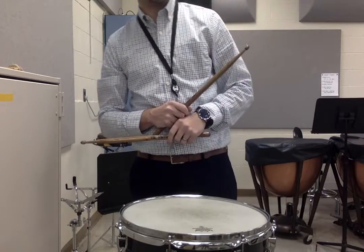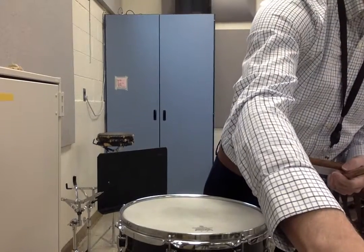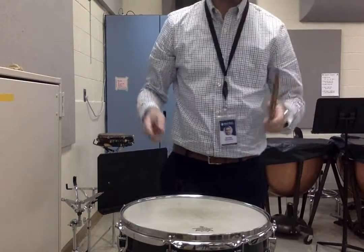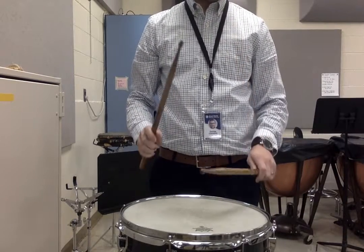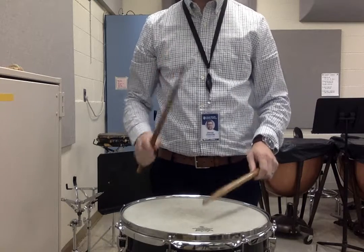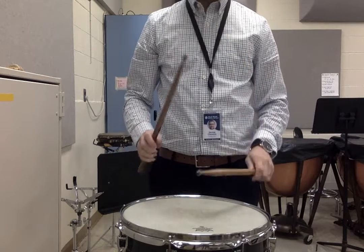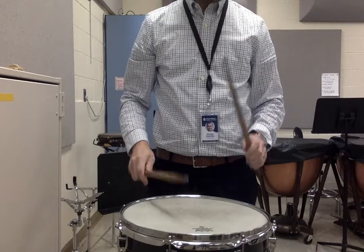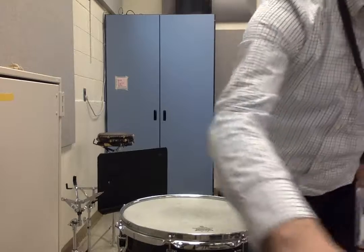And then here's Looby Lou in 6/8 time, with a repeat. Let's take this one a little bit faster. 1, 2, 3, 4, 5, 6. 1, 2, 3, 4, 5, 6. There you go.